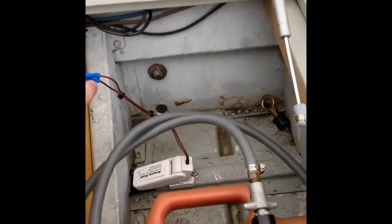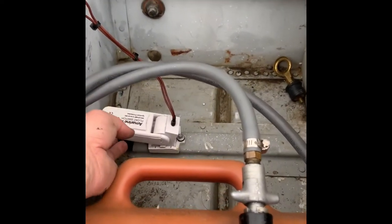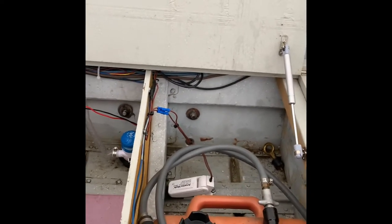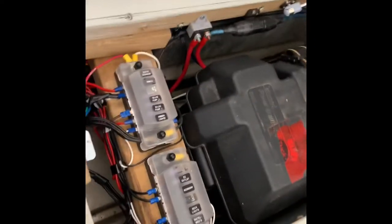Another important thing: all connections you have — like here — should be above the level of the float. You don't want to have any short circuits; water can cause that. So, as I've mentioned, there's the electrical compartment.